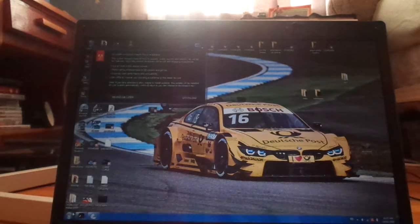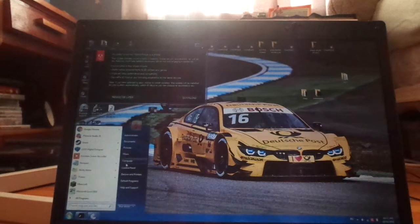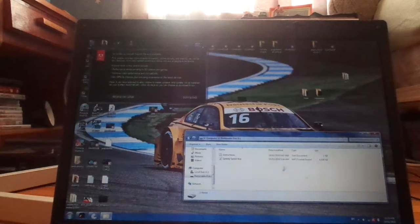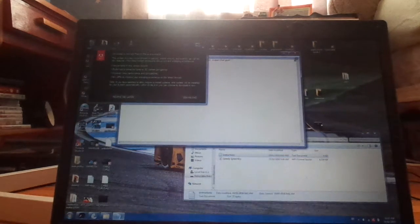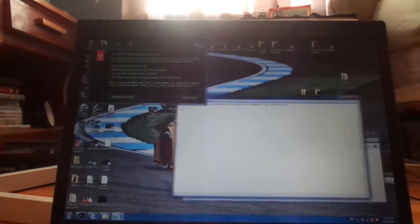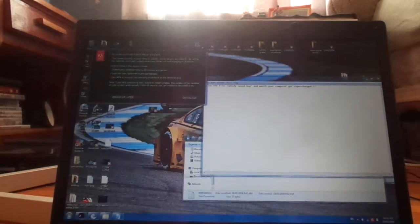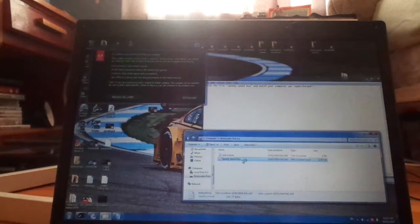I gotta open this and then go to Computer. Here we see removable disk. So we have instructions — we should read those first, that would make a bit of sense. What's it say here? Click the file 'speedy speedboy' and watch your computer get supercharged. I guess we should follow the instructions for best results.